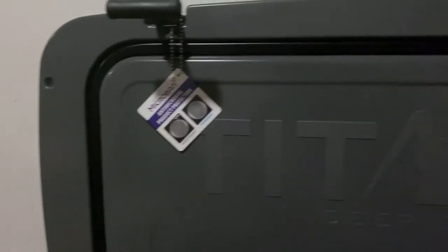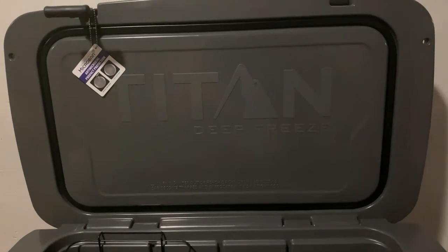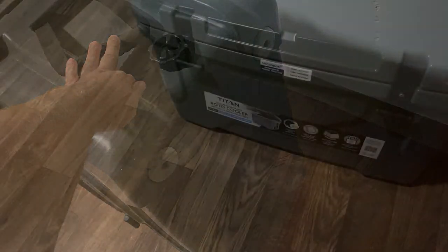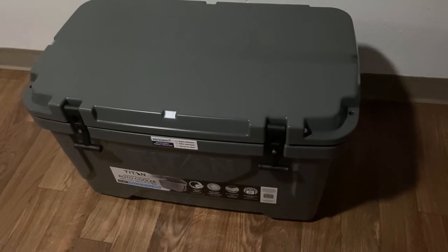It's also constructed with a 360-degree rubber gasket, so you get a full seal on the lid, which is very important for retaining ice. This cooler also features some really nice carrying handles — very well made. Another neat feature: it comes with anti-skid feet on the bottom, so on a boat deck or slippery surface, this thing is not going anywhere.